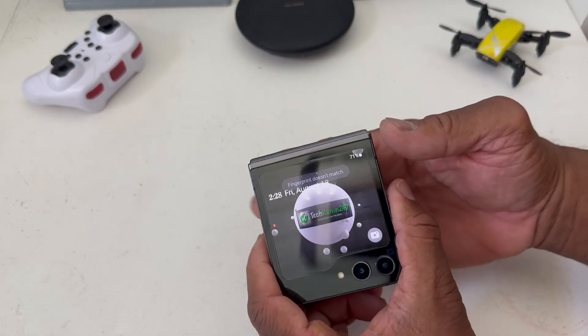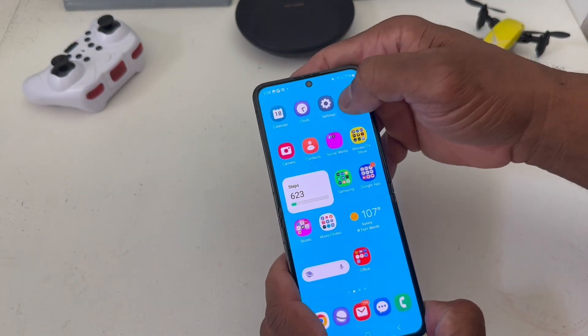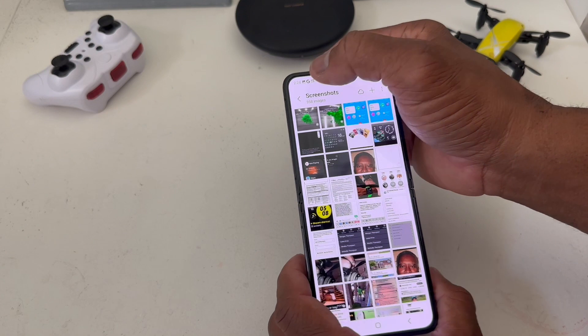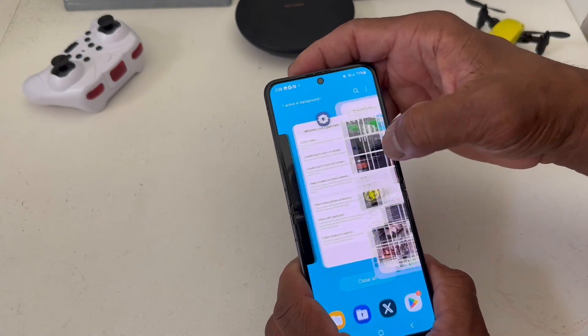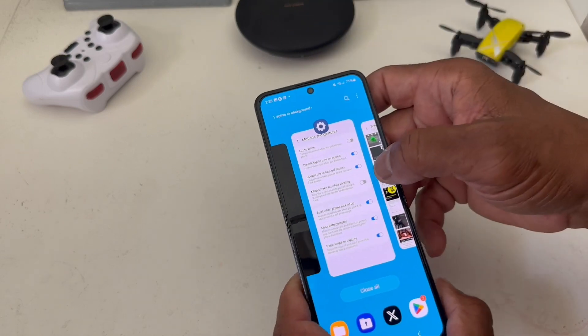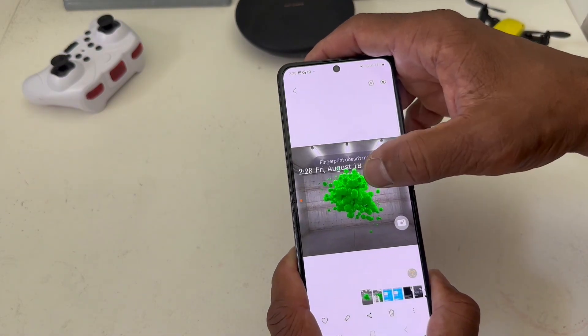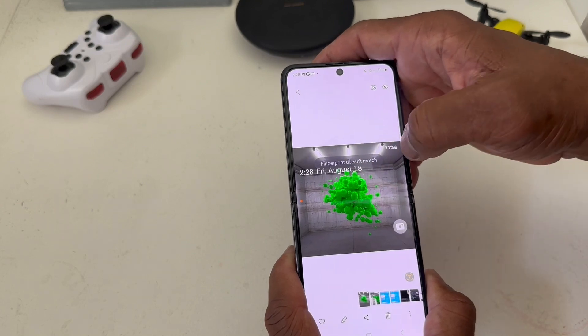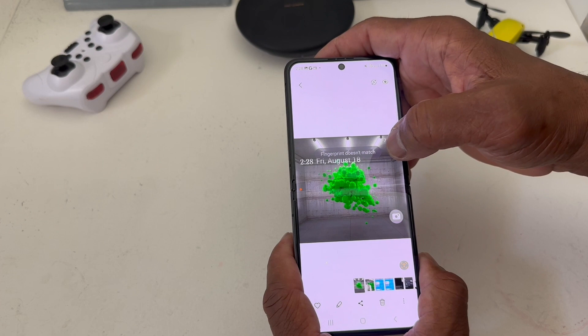If we open it up, go to Photos, and then go to Screenshots, you will get that photo that was taken on the front display of the Z Flip 5.